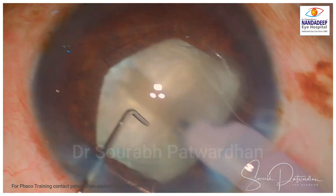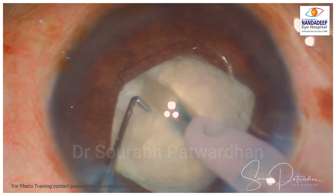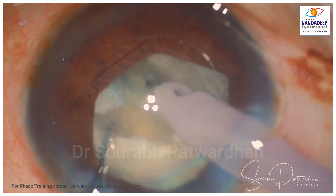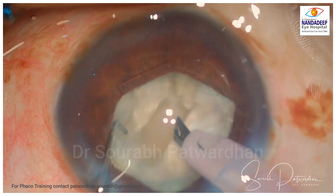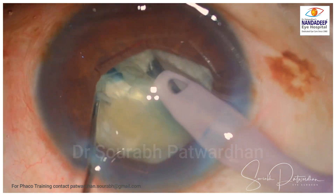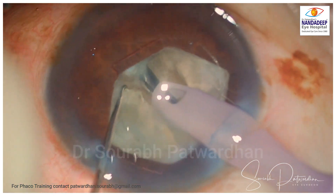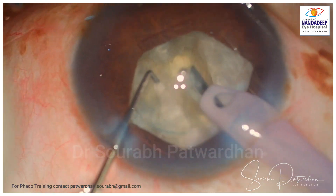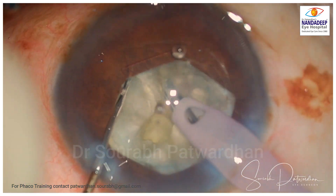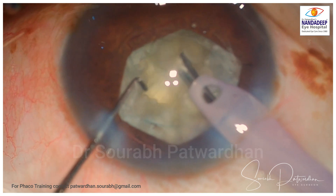Now during FECO, I am going to do the trench-divide first and then do chops. This is an interesting case because the cortex is very fluffy but the inner part is a bit dense, so it is important to crack it well. I am using around 100% Ozil linear in burst mode — bursts of 60 to 80 milliseconds, with longitudinal power bursts of 80 to 90% power and 10 to 20 millisecond bursts. For chopping, this longitudinal burst helps a lot.